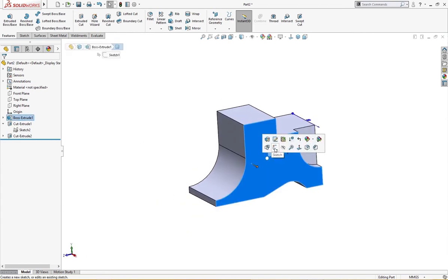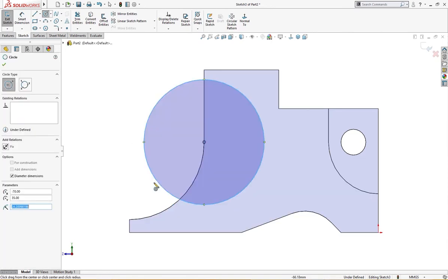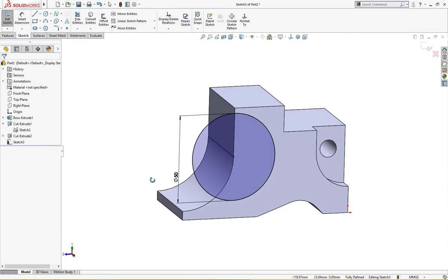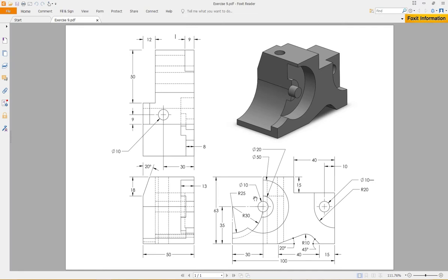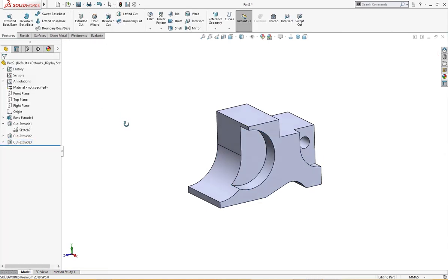Now we will draw a circle over here, from this point, of 15 millimeter. Let's cut it — let's cut it up to 13 millimeter. It is 13 millimeter deep — a cut of this circle.